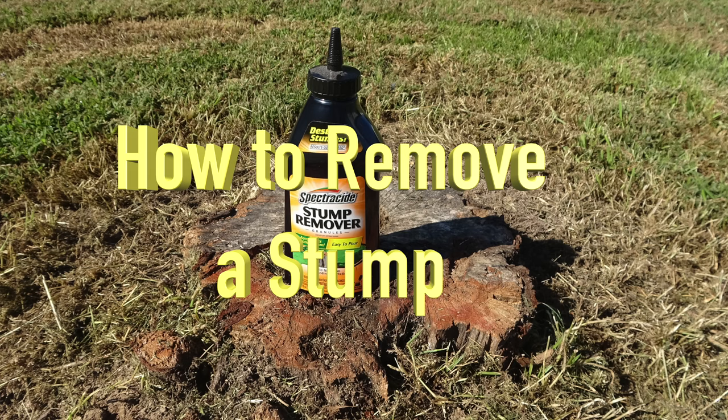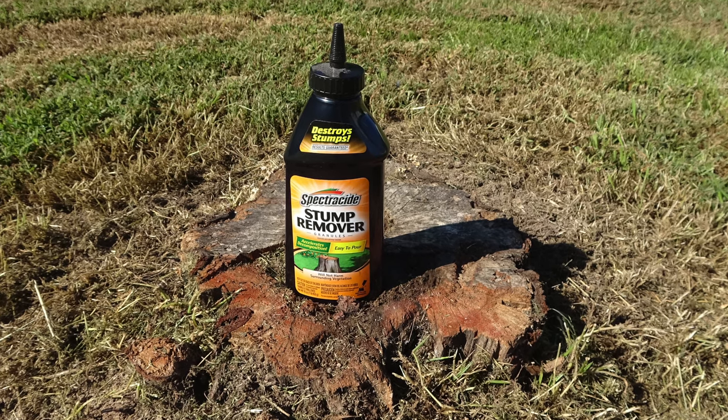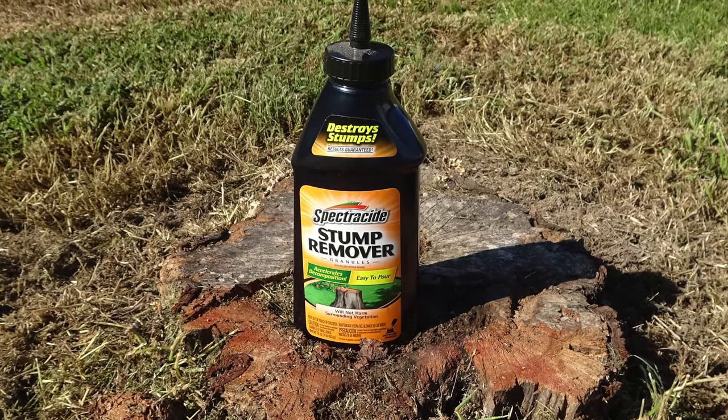In order to remove a stump, I'm going to use Spectracide stump removal granules. This product is designed to accelerate decomposition and make it easier to remove the stump.